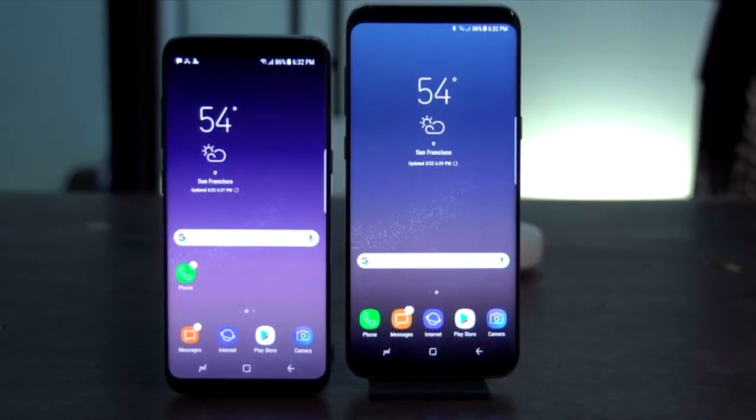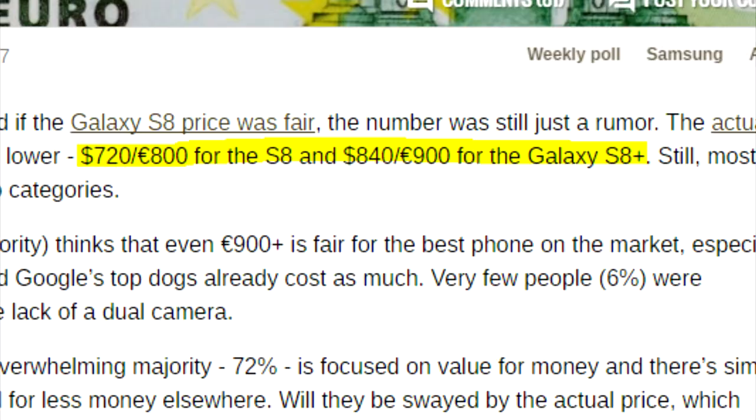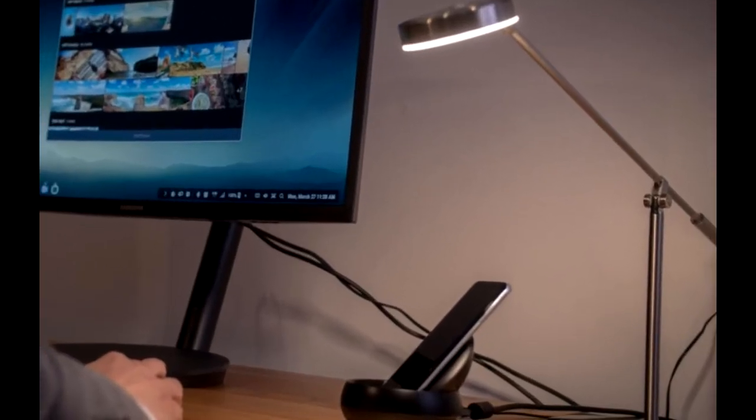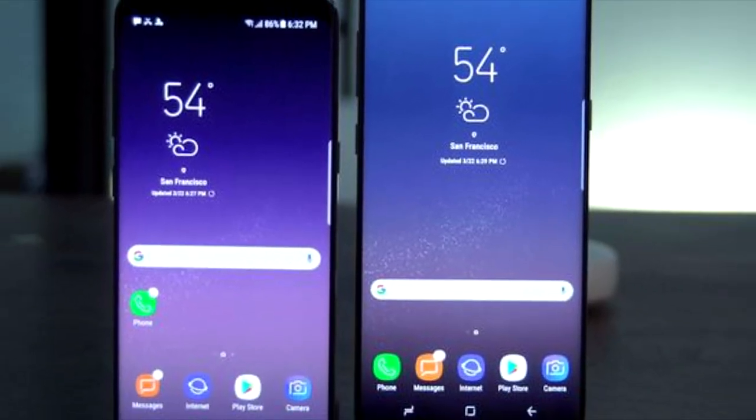But then again, the Samsung Galaxy S8 is a great device — it comes with great specs and a great price. If you were planning to buy this phone, go for it. Anyways, that's all for now. Thank you for watching, we'll see you next time.